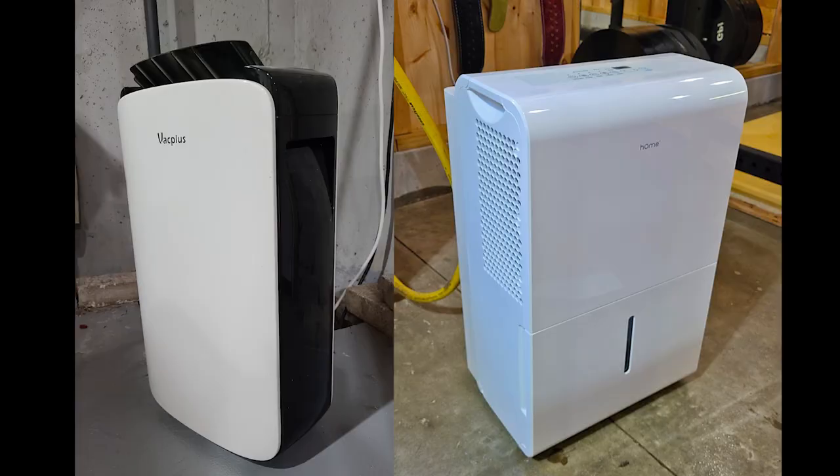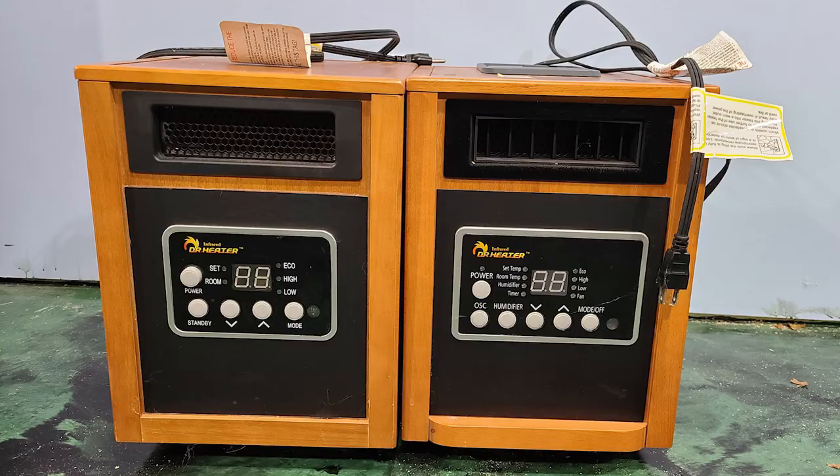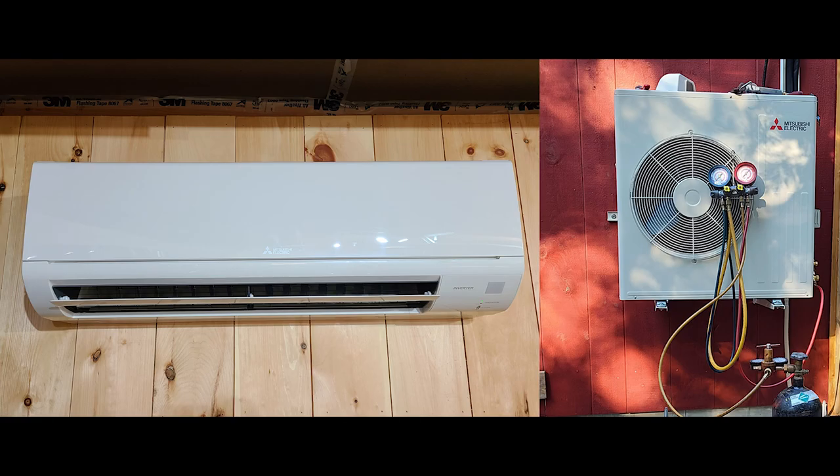Over the past year and a half in this space, I've tried out a lot of solutions. I've used two different dehumidifiers, an industrial size fan, and two infrared heaters. And now I'm at my current solution, which is a ductless mini split. I'm going to try to quickly and thoroughly cover various ways that you should be able to cool and heat your space based on your climate.